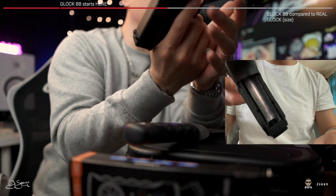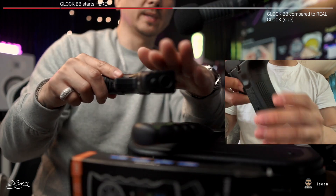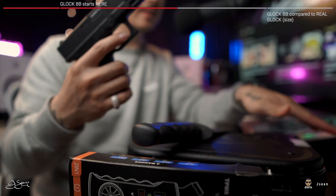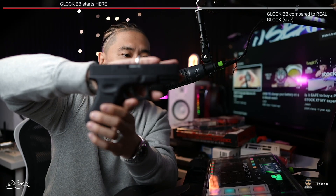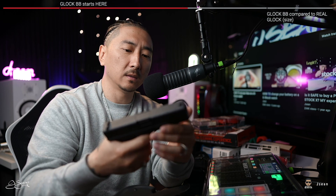You gotta be careful, because back in the day BB guns had that orange tip on them — but this one doesn't have an orange tip at all. Someone could easily think, especially from a distance, that this is a regular Glock or a real firearm. There are little signs you can tell, but really quickly it'd be hard to tell this is not an actual Glock. You can't slide this — I guess it wouldn't make sense for it to slide, even though it has a metal slide.